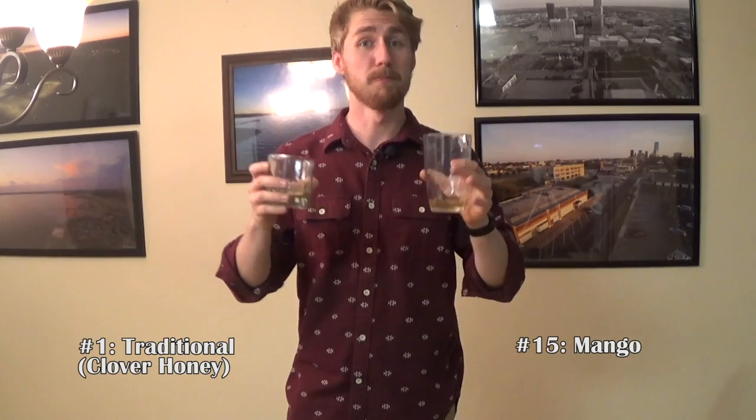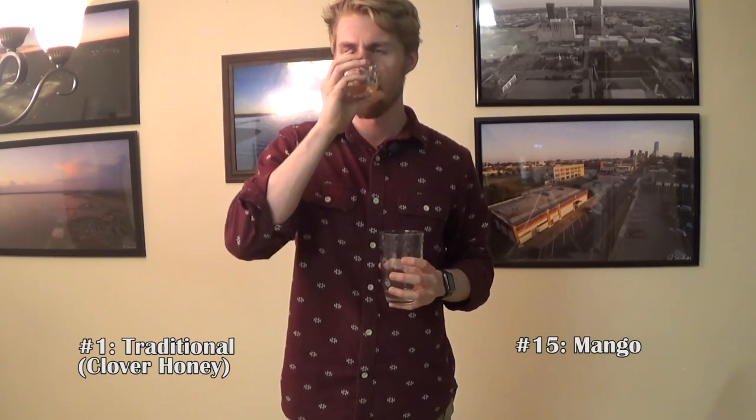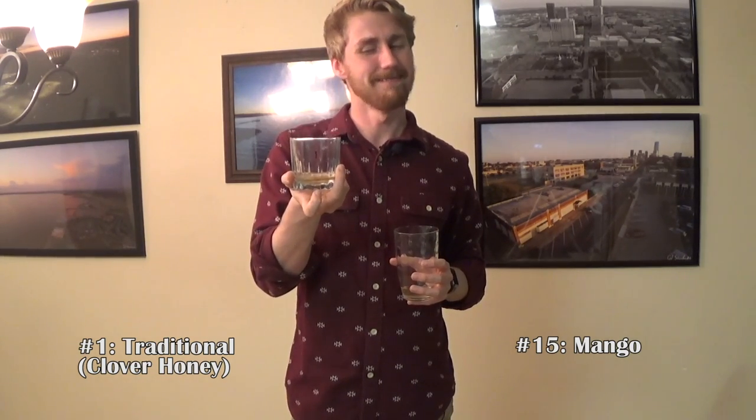Number fifteen: lighter taste. This has to be a lighter fruit — I'm thinking it's the peach mead, maybe the peach. Both of these are really smooth and really good, pretty equal in taste frankly. I do enjoy number one a little more — it's nice and sweet and great. But number fifteen has a little bite on it, which I do like in this case. So number one moves on.